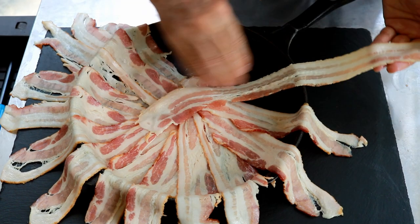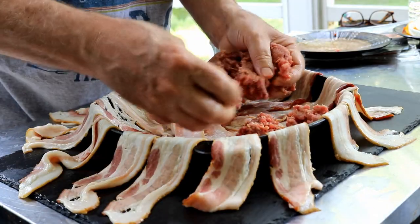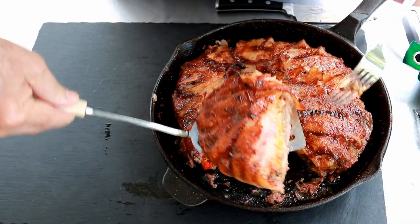I'm going to break out the Pit Boss Pellet Grill today — you could just as easily do this in your oven. We're going to take some bacon — you know that means it's going to be good already. We're going to take some Angus beef, some cheese, some other goodies. Super simple. Let's get this cook started.